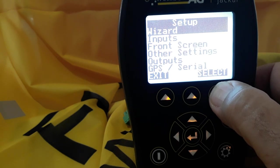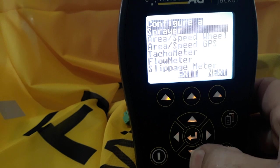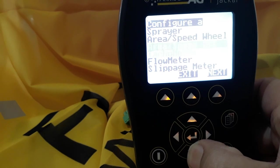We'll then see the options there — wizards input, front screen, etc. We'll select wizard, and we'll scroll down using the down arrow key to tachometer.